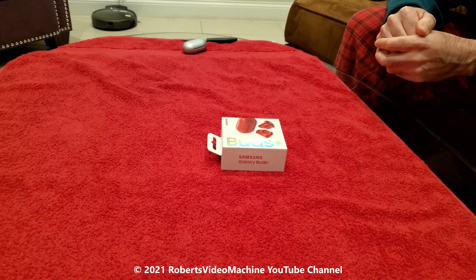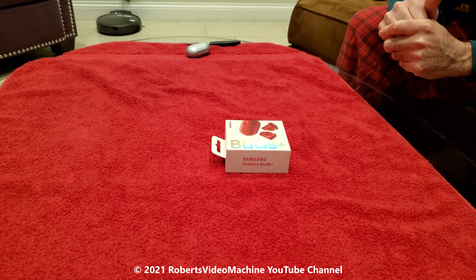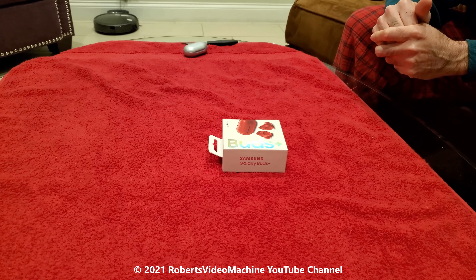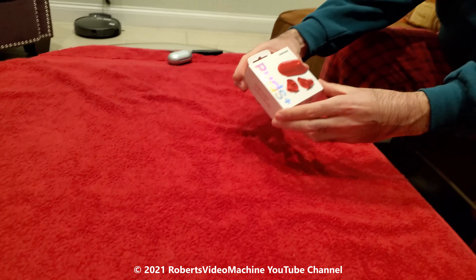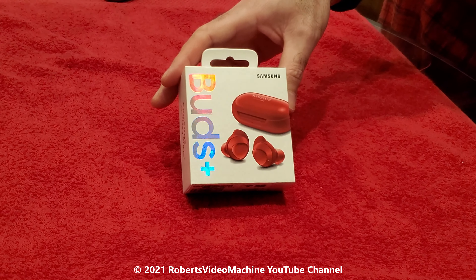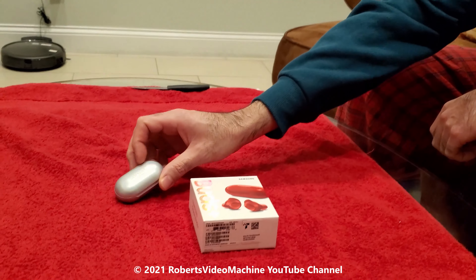Thanks for checking out my YouTube channel, Robert's Video Machine. Don't forget to subscribe and click on the bell button to get notified every time I post a new video. In this video I'm gonna be doing an unboxing of the Samsung Galaxy Buds Plus. I have the original Galaxy Buds here for comparison.